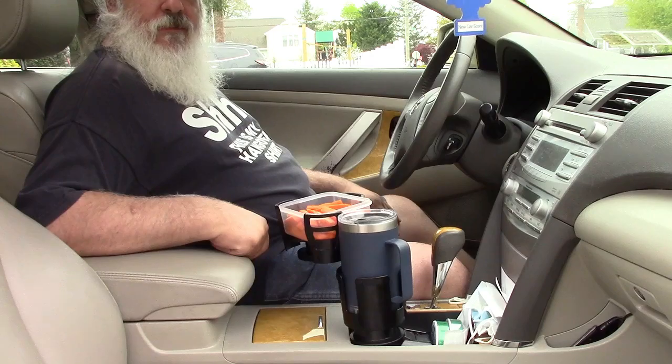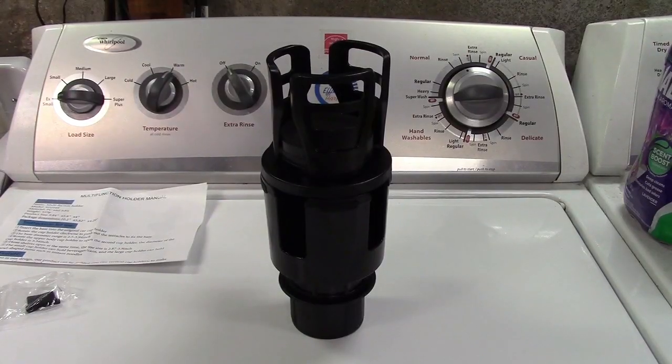It's all around pretty nice. So once again, this was the This Hill Multifunctional Large Car Cup Holder Expander. If you'd like to purchase this item, I'll leave a link in the video description where you can find it available for sale on Amazon. Thanks for watching. Make sure you click like, make sure you click subscribe, and take care — we'll see you next time. Bye-bye.